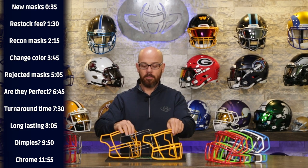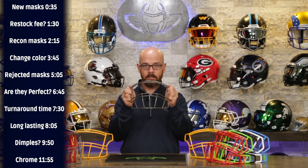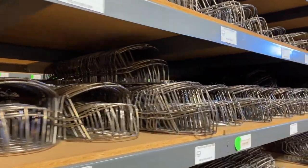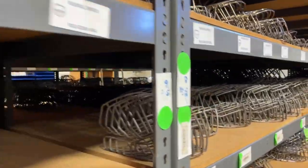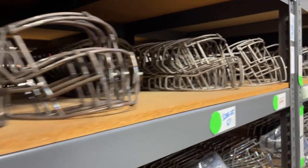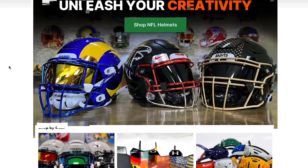All of our face masks on our website look like this — bare metal. We dip to your specifications and we have 35 or so standard colors. I'm going to go through the entire process of how it works when you send in a mask to get reconditioned and how the process works when you buy a new mask.